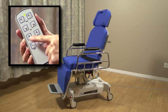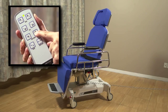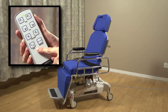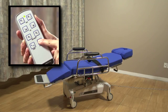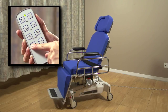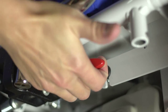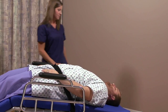The left button raises the leg section and the right button lowers it. The next row of buttons controls the height. The auto contour button simultaneously moves the back and leg sections, letting you put the chair into a flat, reclining, or fully upright sitting position. The chair is also equipped with a manual quick release, located on the patient's right side. This release will quickly lower the back section of the chair in the event you need to perform emergency CPR.